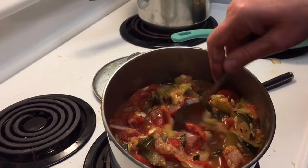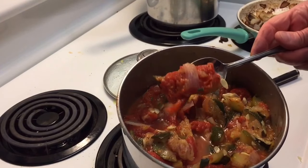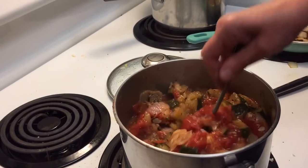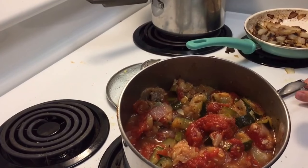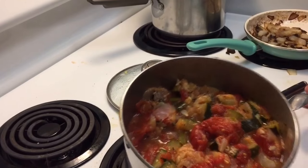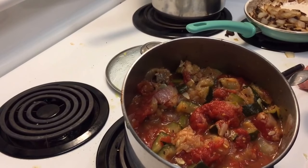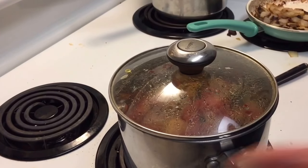Then after that I put the tomatoes in — a can of organic tomatoes. I put salt, pepper, garlic powder, basil, and oregano. And I let it simmer for like another half hour.